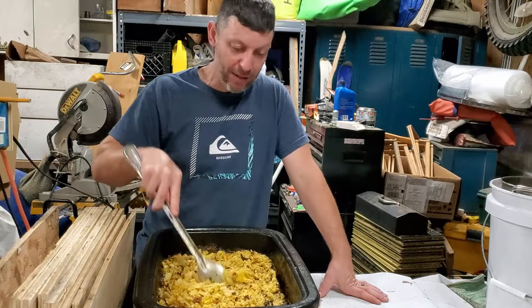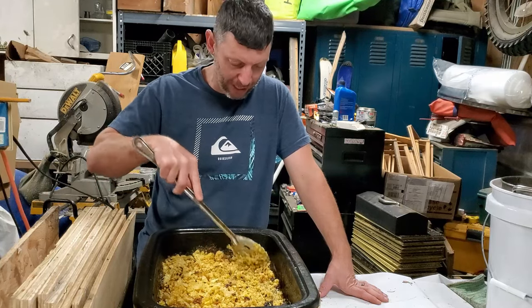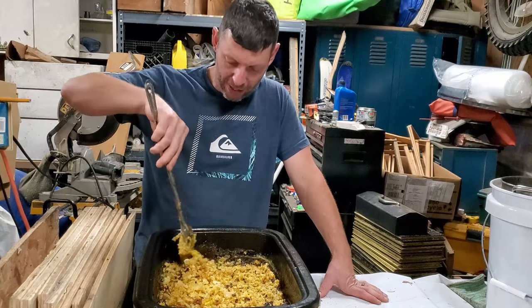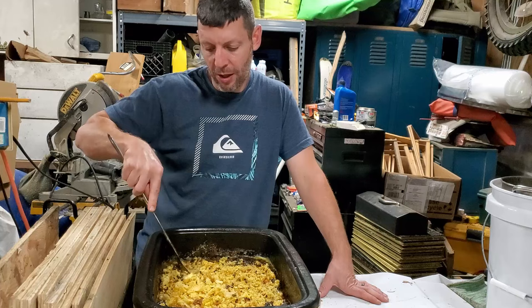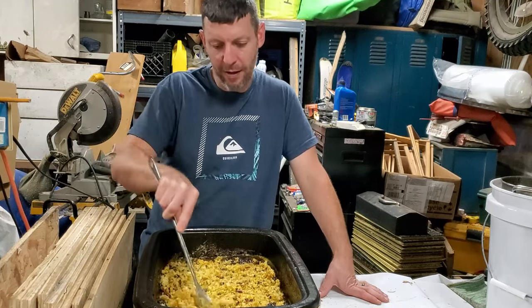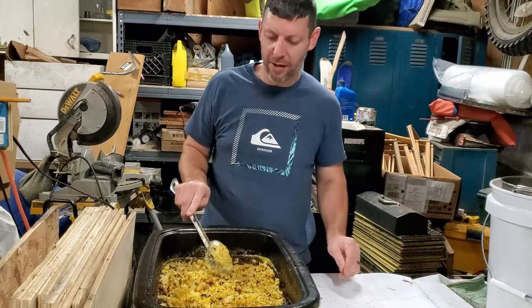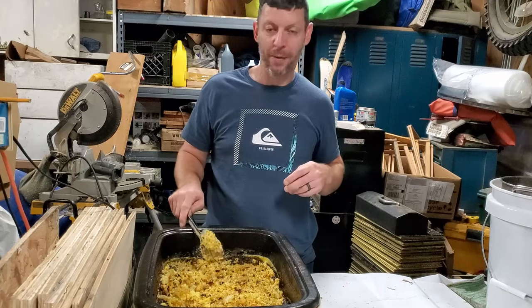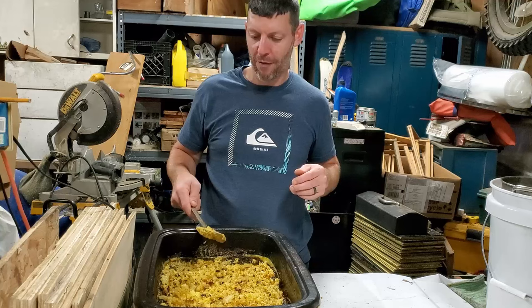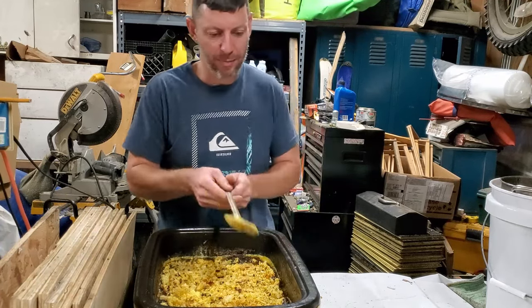They said either the more you get stung the worse it's going to get, or the more you get stung the better it's going to get. For me, the more I get stung the faster the swelling goes down. So when spring comes along, I don't go out there to get stung on purpose, but when spring rolls around the first sting gets me started and I go from there. This year I got stung more than I have in a while — I don't know if it was being careless, not cautious enough, or if the bees were just grumpy.